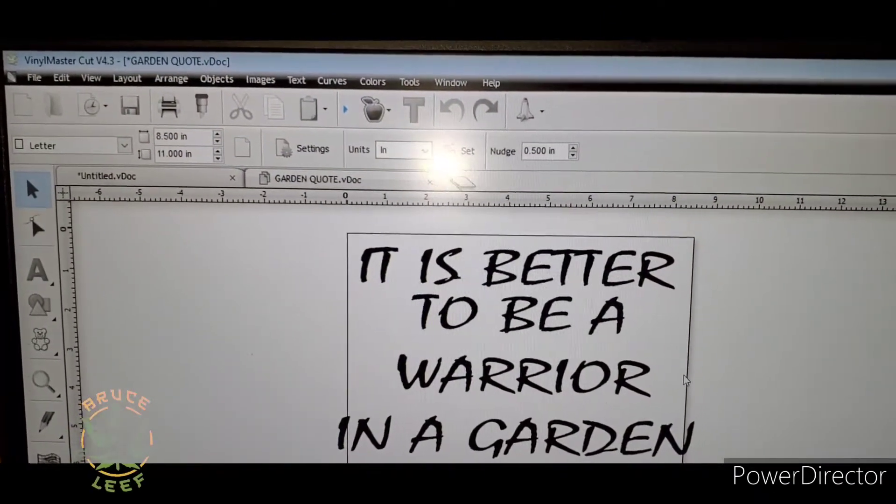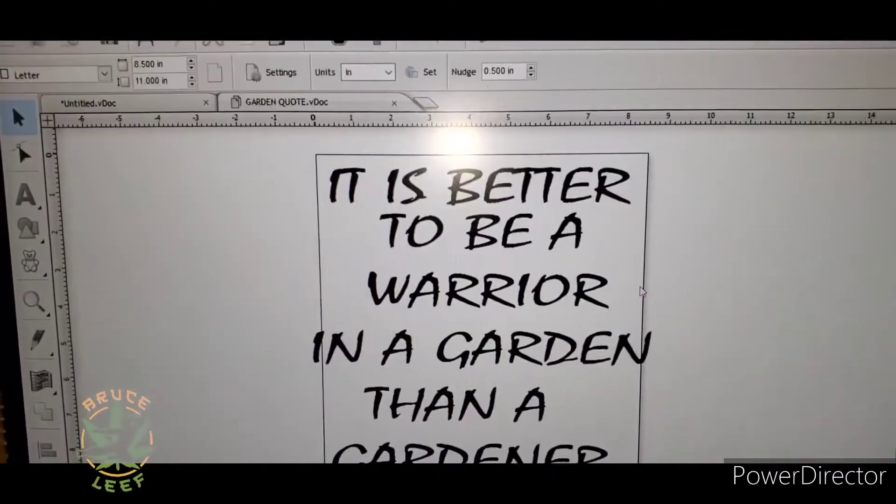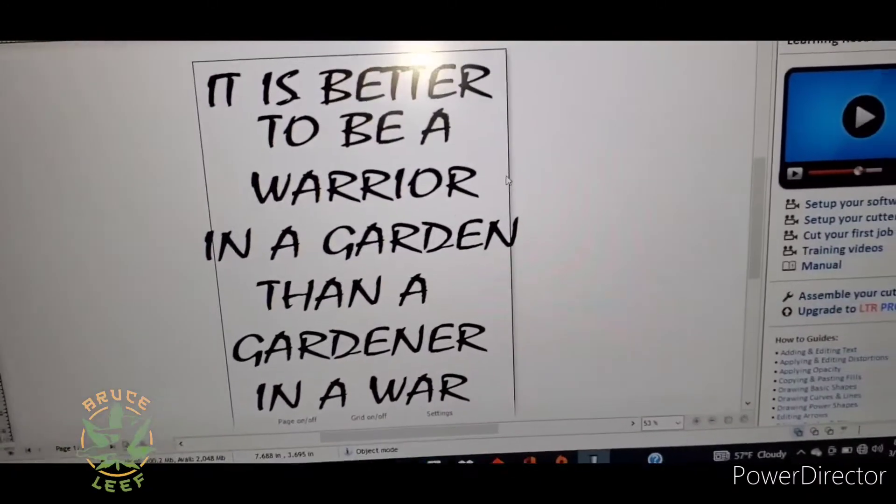It is better to be a warrior in a garden than a gardener in a war.